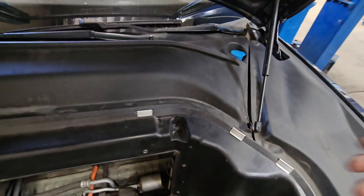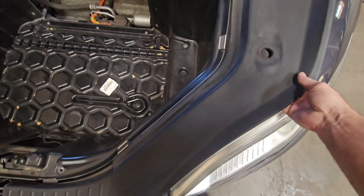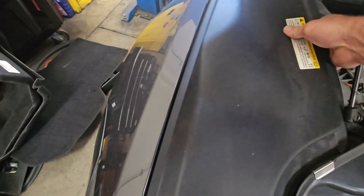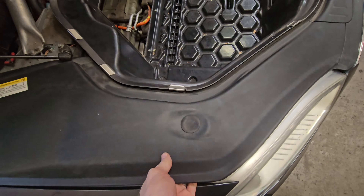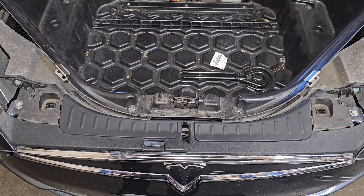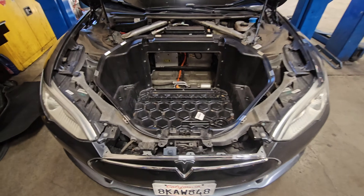On one side, remove this side cover, and then the same side cover on the other side — just wiggle it out. Then come over and pop it up. You'll now have this plastic piece here. Take these little plastic rivets out, and the covers should just pop up like this. You can now remove the center tray from the vehicle.